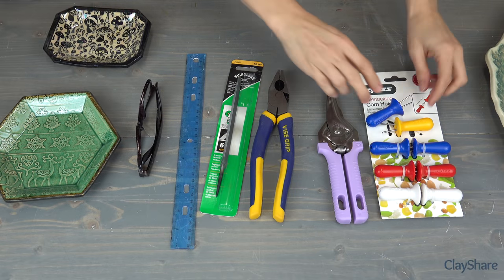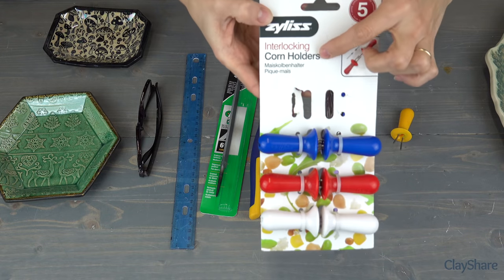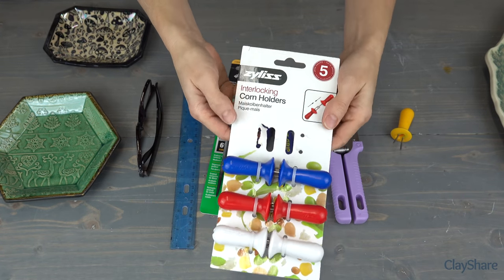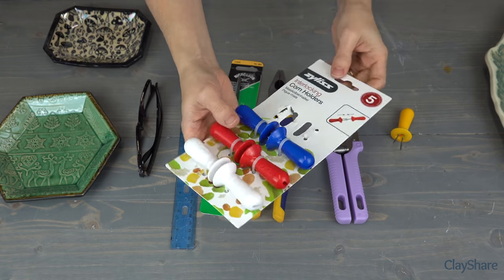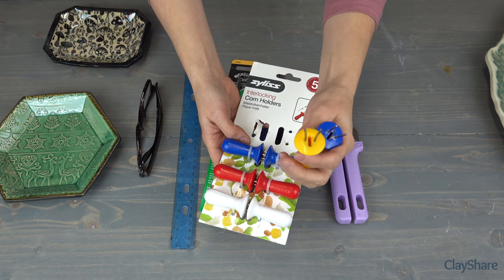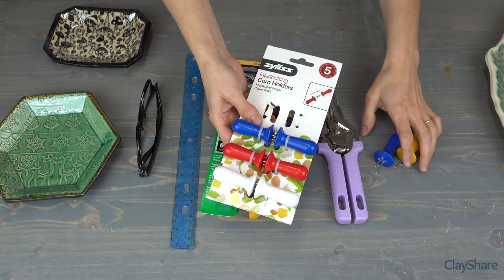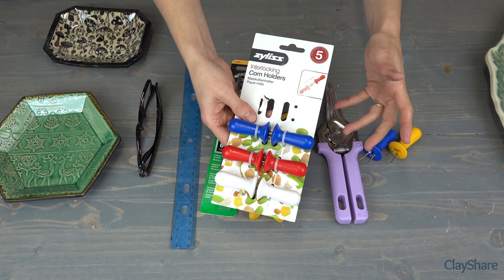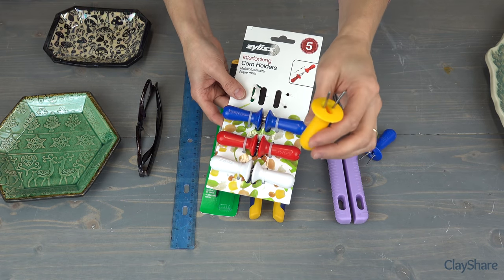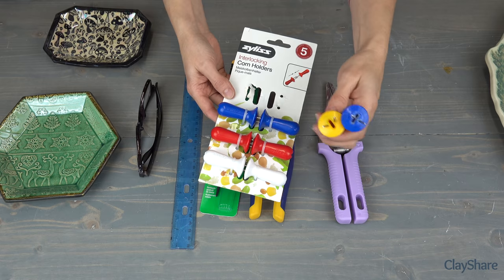Here are our tools to make our footmakers. You need some corn holders — some people call them corn cob holders. I found this company, Xylus, on Amazon and bought a pack of eight, basically four pairs. So if you make these, you can make them for you and seven of your friends, or keep some and give the rest away. I found this one here is nice stainless steel — it doesn't rust, which is great.